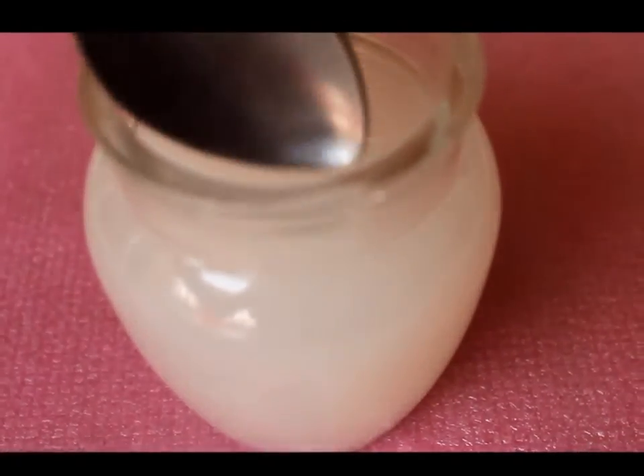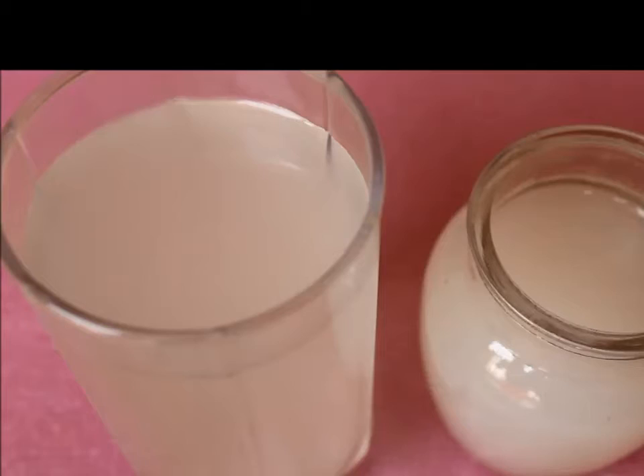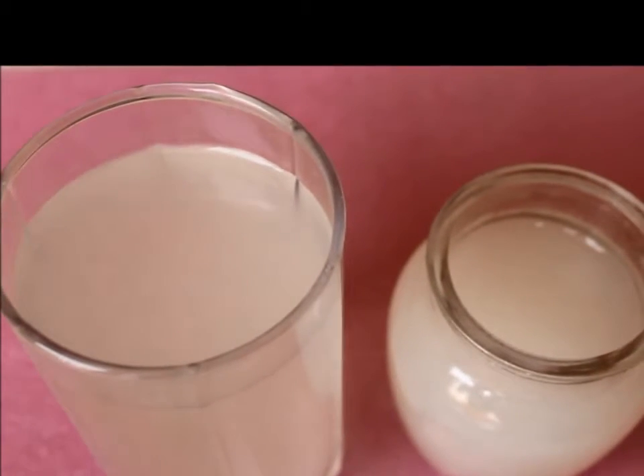You can store this rice water in a spray bottle and it can stay up to 5 days in a refrigerator. Now let's see how we can use this rice water and how it can benefit us.